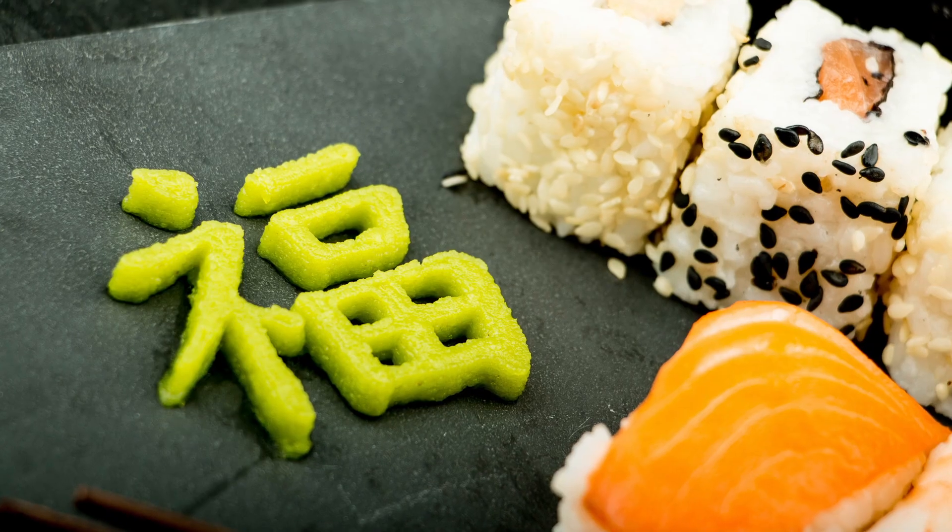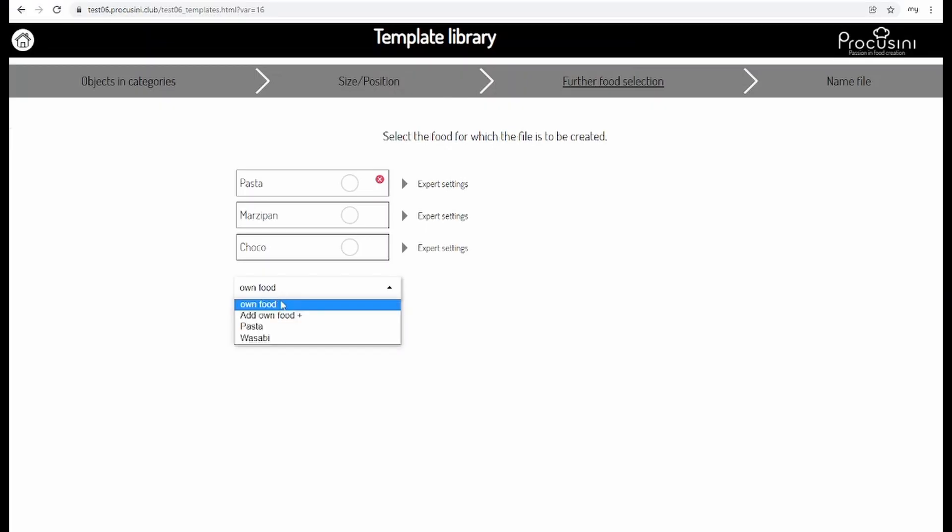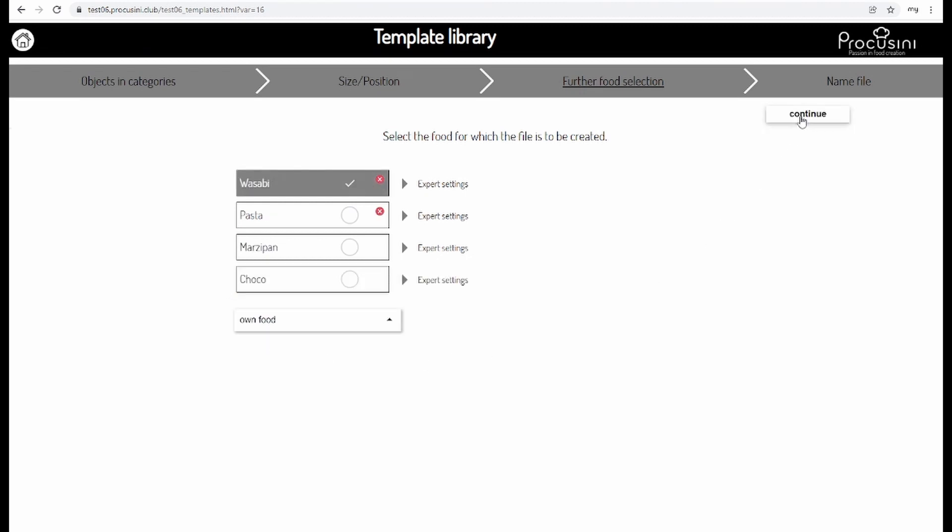Of course, you can also work with your own food. In the Procosini Club, you adjust the settings optimally to your food.